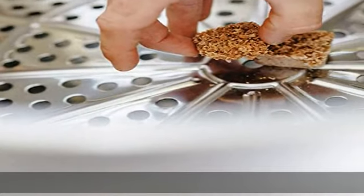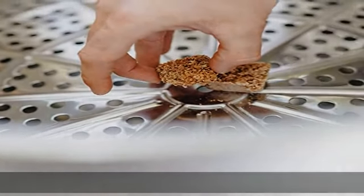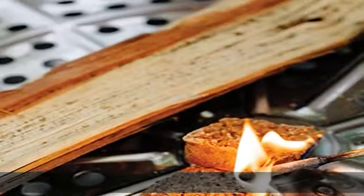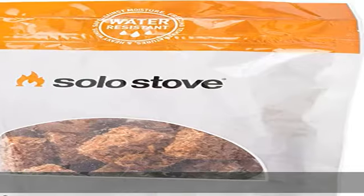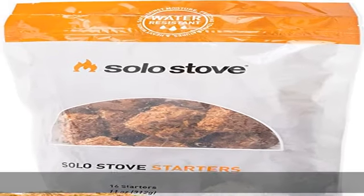Simply reseal the bag after using. Easy to light — never worry about collecting old newspapers or toilet paper rolls ever again. Great for the outdoors. Solo Stove starters are made to be used in any Solo Stove, camp stove, fire pit, or grill.